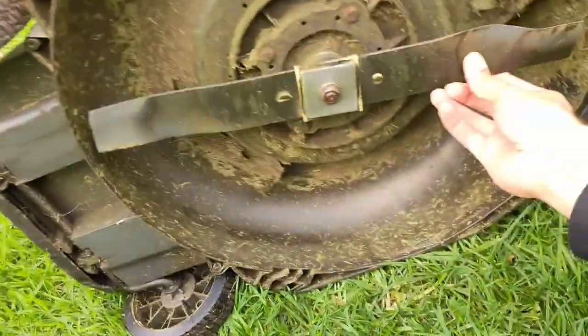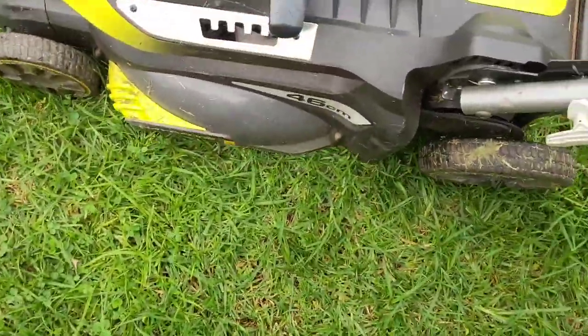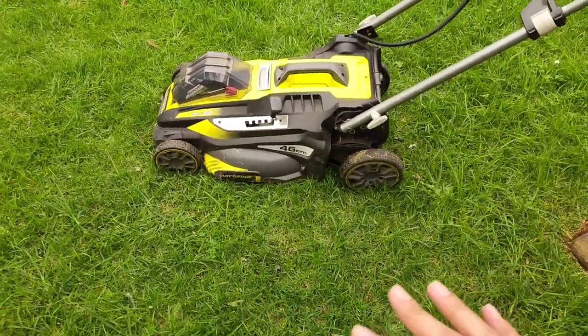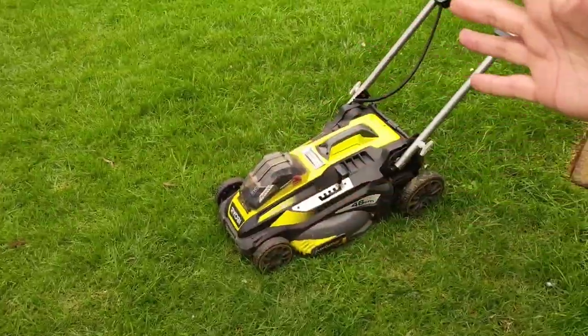This is the blade underneath — just a simple blade, effective at what it does. And this being 36 volts and 46 centimeter width does a pretty effective job at this grass here. If you have buffalo grass, maybe get something that's a bit more heavy duty than this because it may struggle. But this grass is fine.